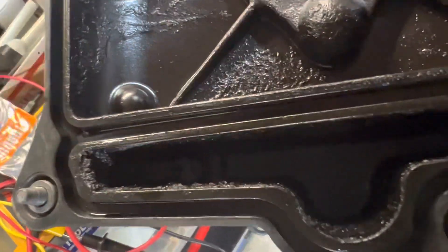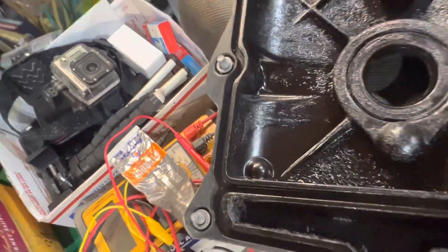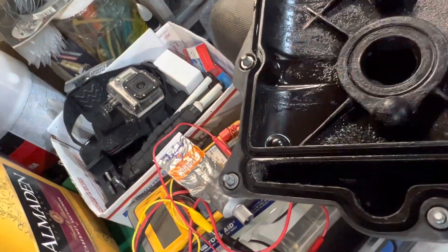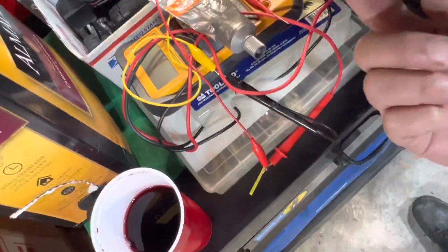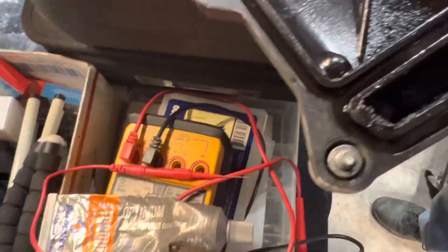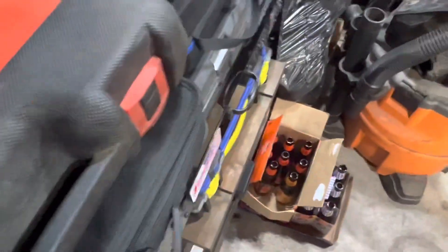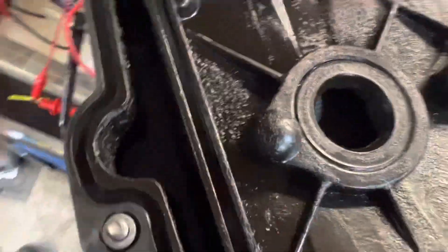Notice the carbon buildup here in this corner as well — we're going to clean that up. To do the modification, you take your 7/64ths bit and open up the top side back here, and then you take your 5/64ths bit and open up these two holes here. That will help with the breathing and start eliminating this issue.